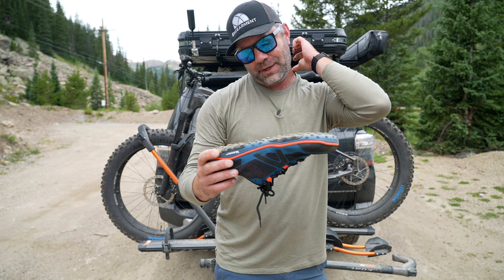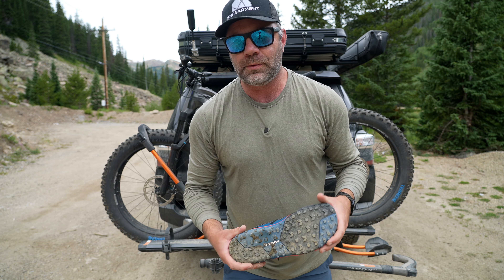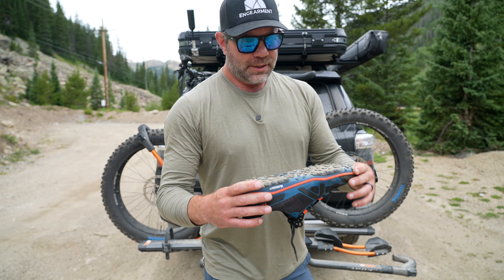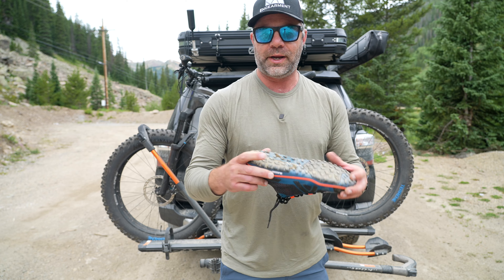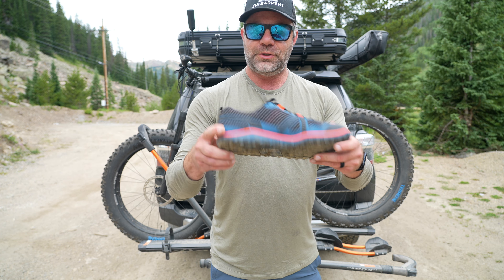My wife was pretty funny — when I brought them out of the box two weeks ago for the first time, she started smelling them. She said, 'Oh, I love the smell of tires.' I can't blame her, I do too — it smells pretty good. But this grip is really awesome. They say it's mountain bike inspired and we are out using them mountain biking. That's another Colorado local company, Borealis — it's a prototype fat e-bike we're testing. But back to these shoes.